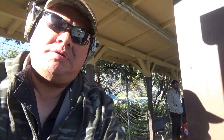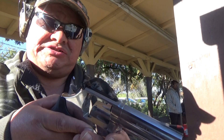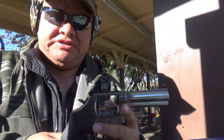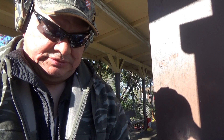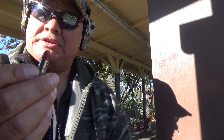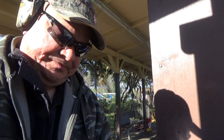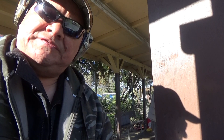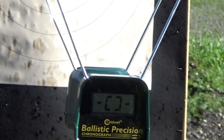We're out here at the range this morning. We'll be shooting the 686-6 today — we're not going to be using the M206. So we'll start out with the 158 grain round nose with 2.2 grains of Alliant Red Dot. We're going to shoot 12 rounds.